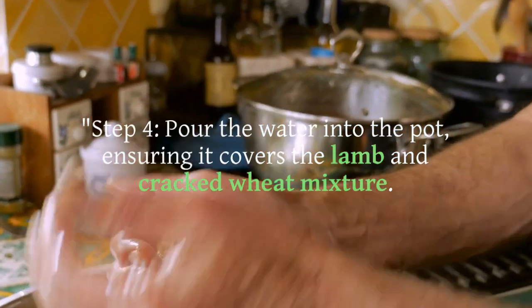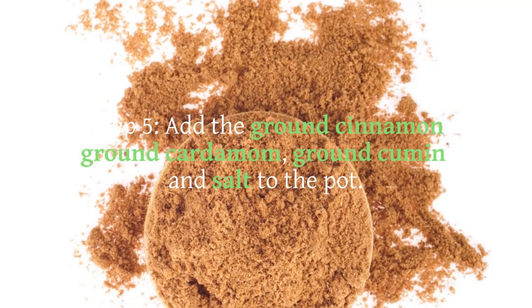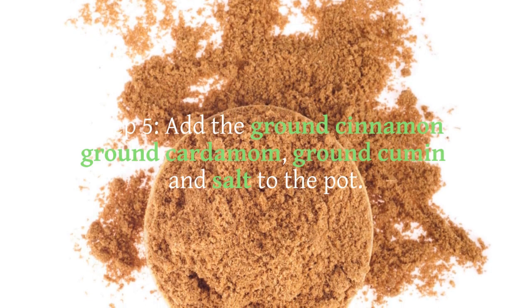Step 4: Pour the water into the pot, ensuring it covers the lamb and cracked wheat mixture. Bring the mixture to a boil, then reduce the heat to low and cover the pot.